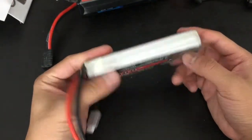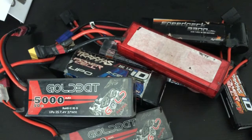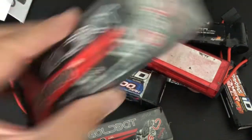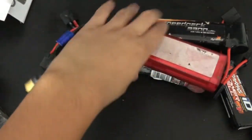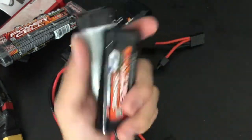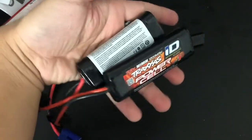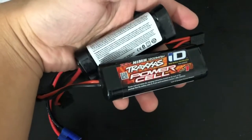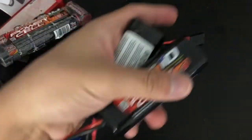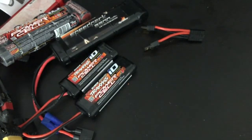That is all my stack of batteries. I don't have a lot, but I don't really need a lot just to get my RCs running. I've got eight hobby-grade RCs in my collection. This pair of batteries would actually go on my Mini E-Revo, because just like the real Traxxas E-Revo and Summit, the Mini E-Revo, Mini Summit, and Mini Slash can take two of these batteries inside the car. So yeah, that's my stack of batteries.